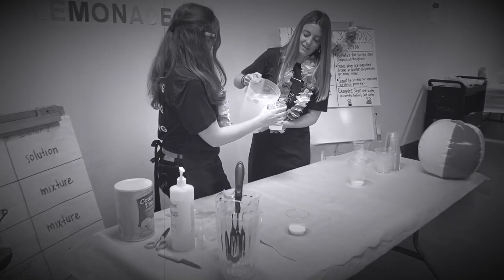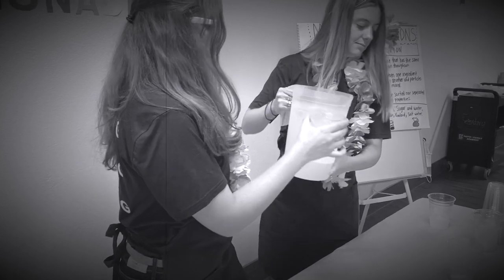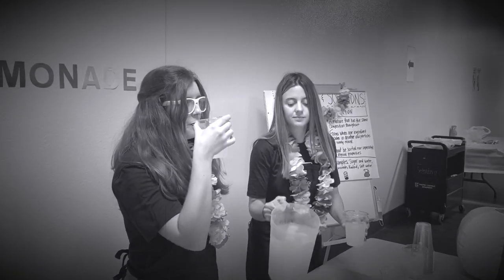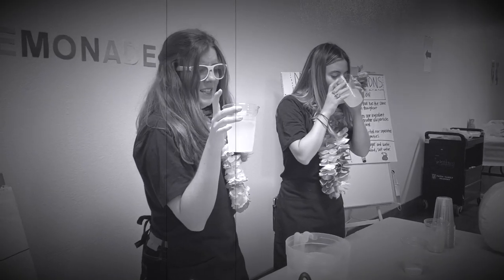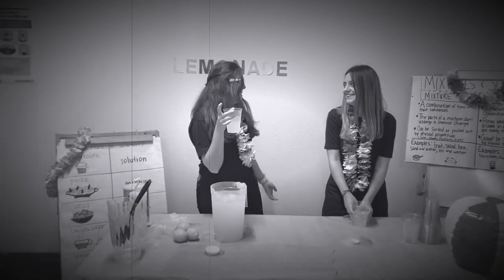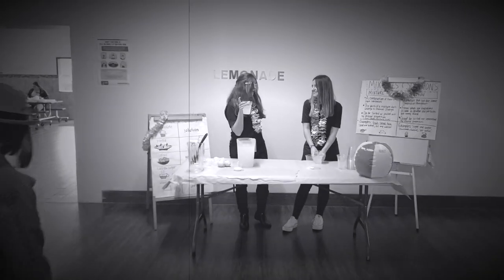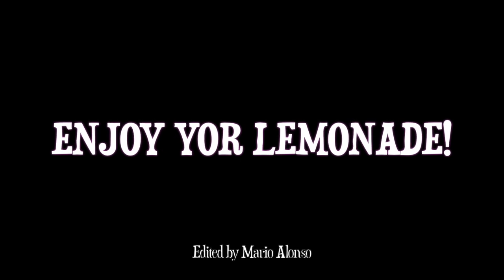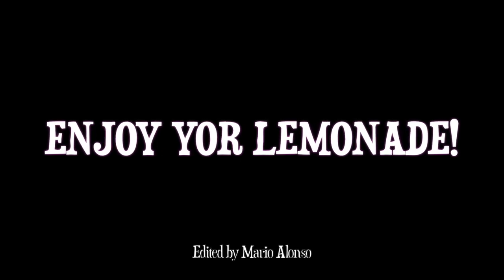Yes, please. I will like it. I think it is yummy. Yummy, yummy. I'm going to have a little bit too. That's amazing. It's delicious. I love lemonade. Cheers! Cheers!